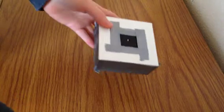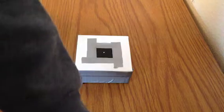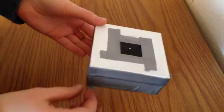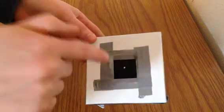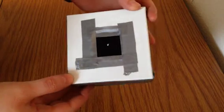One last thing: the size of the pinhole matters. A needle gives a smaller pinhole; a pin gives a bigger one. The smaller the pinhole, the clearer your image will be, but it will also take longer because less light can get through at once. A larger pinhole means a faster exposure time and quicker images, but they will not be as clear as with a smaller pinhole.